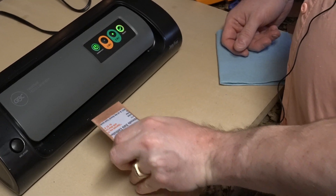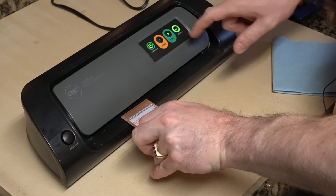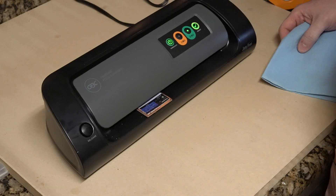One trip through isn't quite enough, but I put it on 5 mil, let it preheat, and it's ready — so I'm going to stick it in. It's going to suck it in from the front.